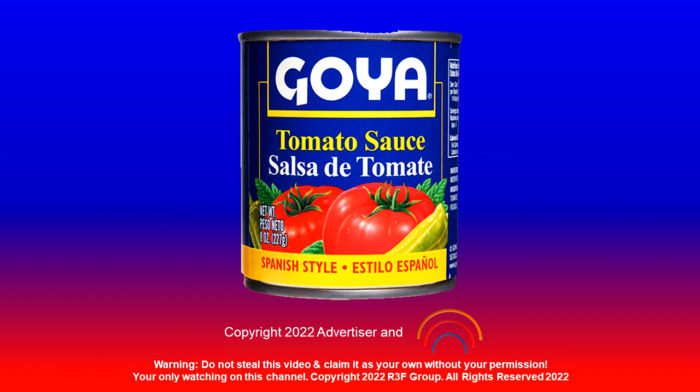So delicious that you might even feel as good as you did in high school. Find it in the Goya section of your local grocery store. If it's Goya, it has to be good.